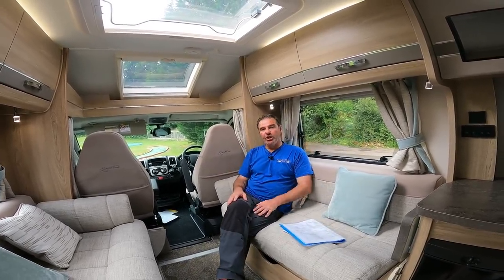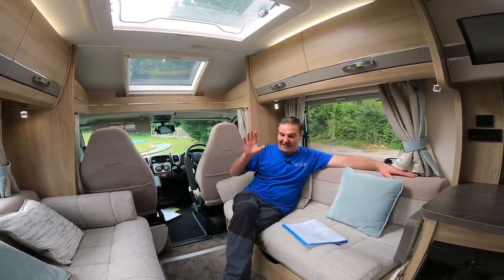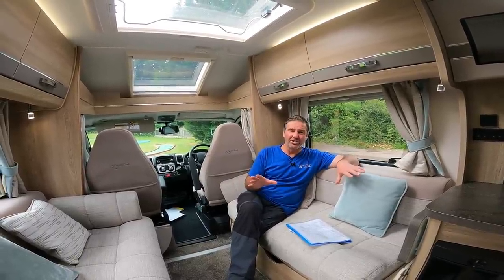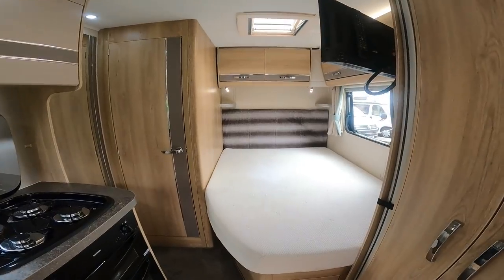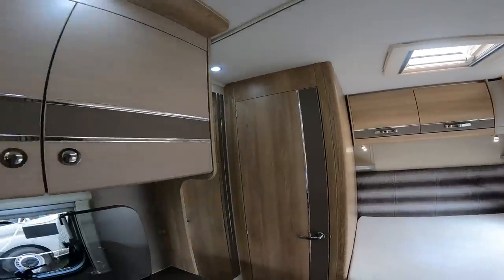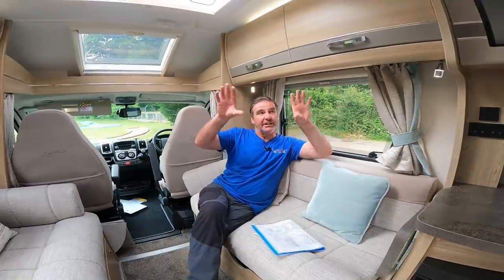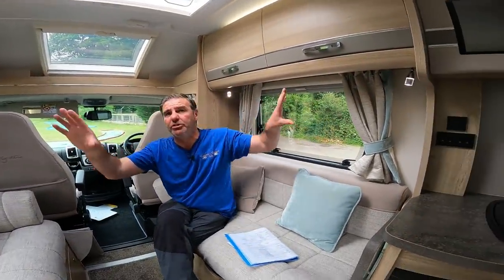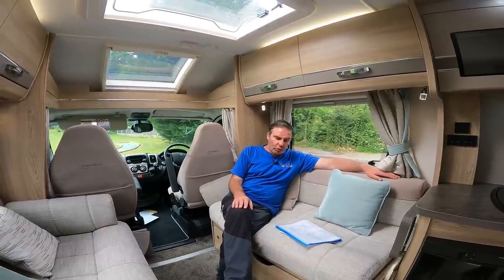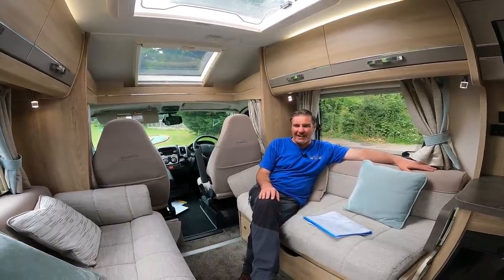So the Aldi Signature then - two bench seats, nice looking van. It's brilliant how you can turn it into four belted seats, and at the back we have the fixed bed with combined shower, and a nice looking kitchen with the microwave integrated into the cupboards. The original model is the Aldi Autoquest 155 and brand new those are roughly around the £50,000 mark.